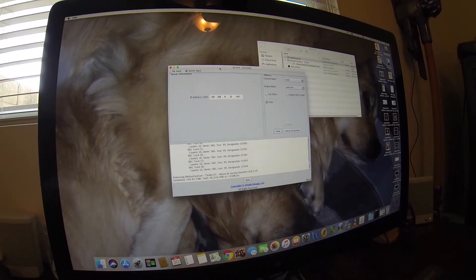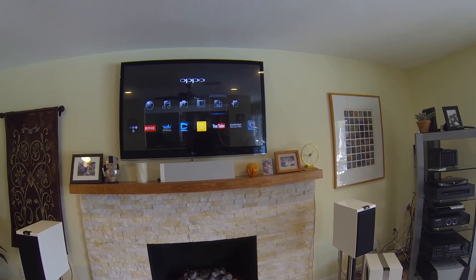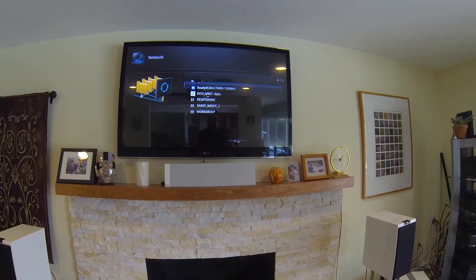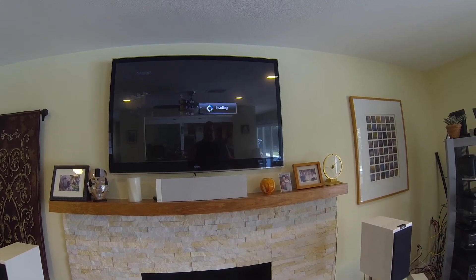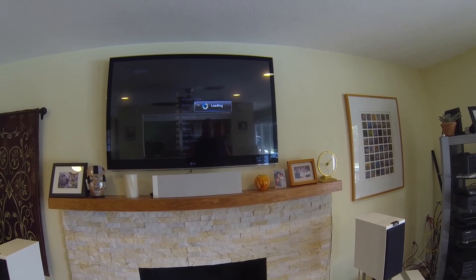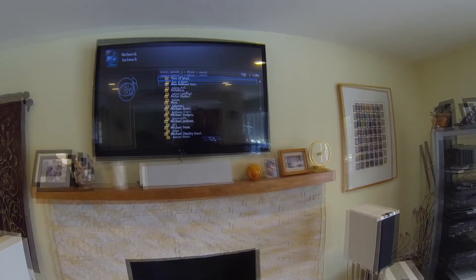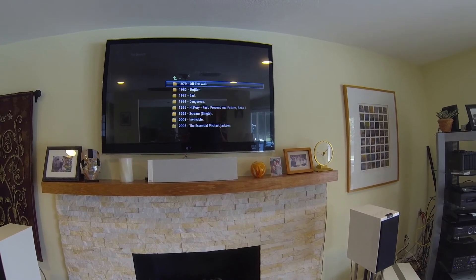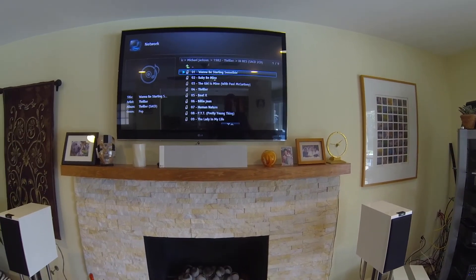Really easy. Now I'm done ripping the file and I've put it on my NAS. I'm going to go to the network — this is a Synology NAS. I've put it in music, then Thriller, high res, two channel. That's just my naming conventions. And here you go.